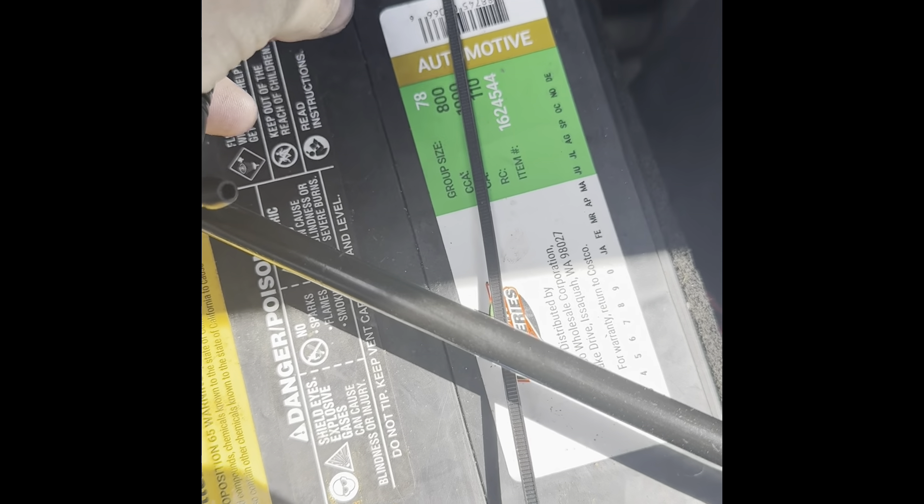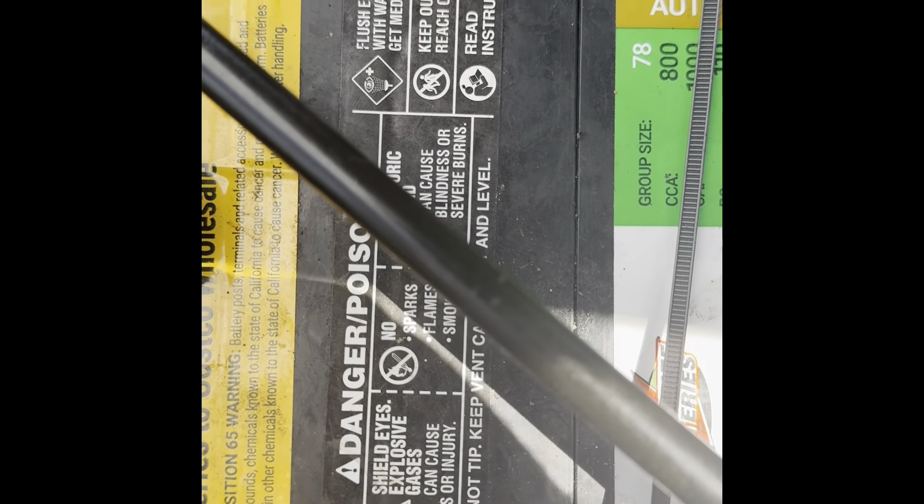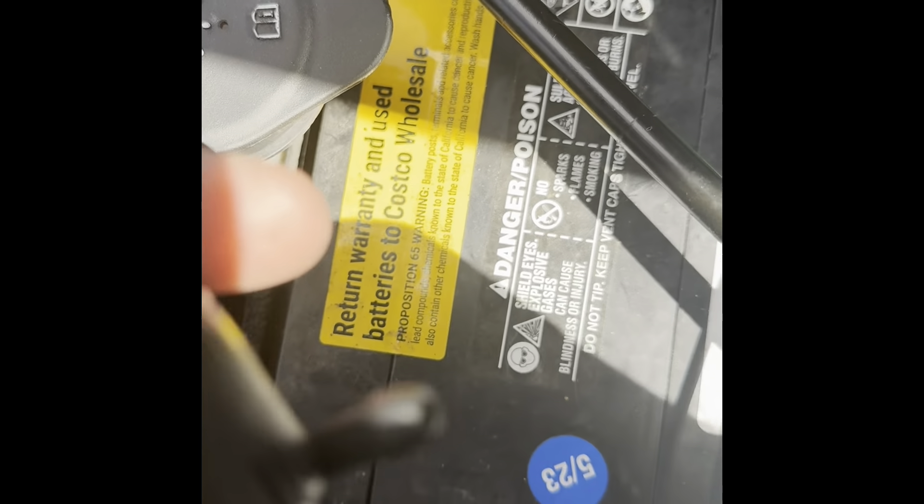There are a couple ways to get access to this. You can crawl underneath and fish up — it's actually connected on the front of the windshield washer reservoir. If you remove your battery and battery tray, you have almost straight access to it. But I'm going to try to work it from underneath.